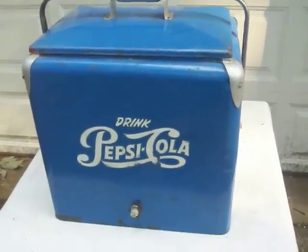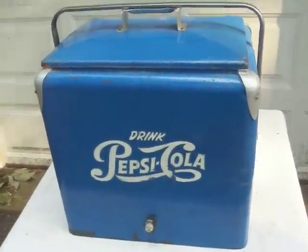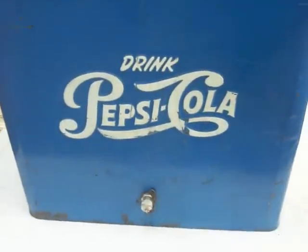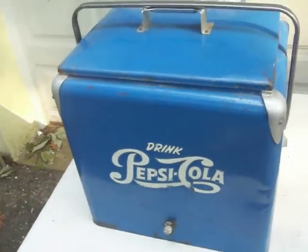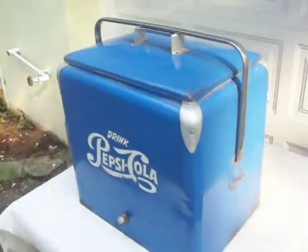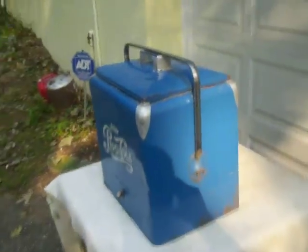This 1950s Pepsi Cola cooler is in good condition. It shows its wear through some dents and some surface rust, but overall it's very presentable. It comes complete with a lunch tray and a working drain cap. Let's take a look at this cooler.